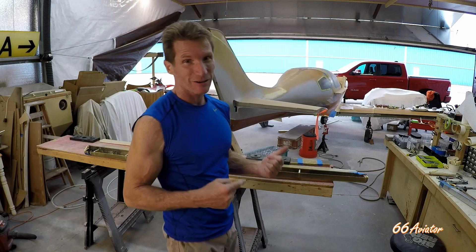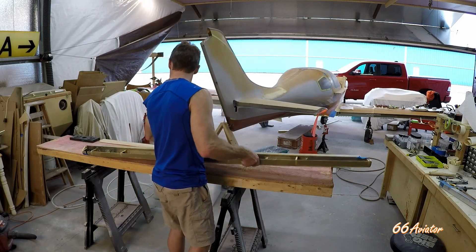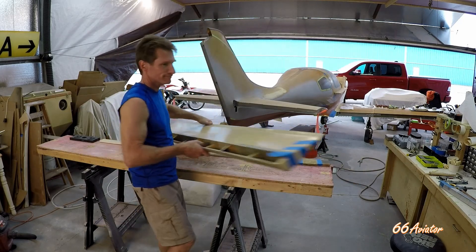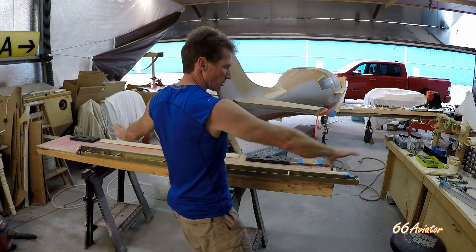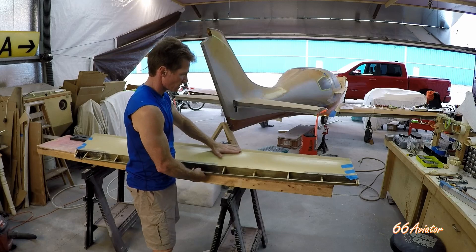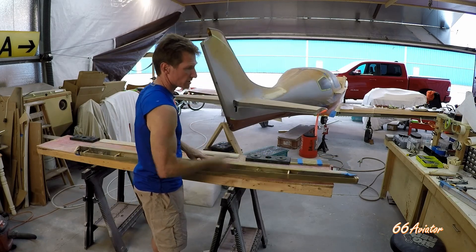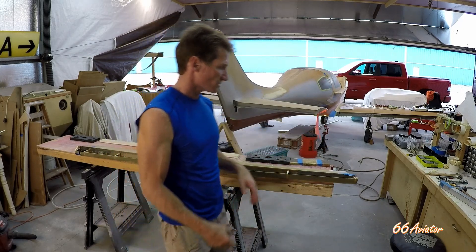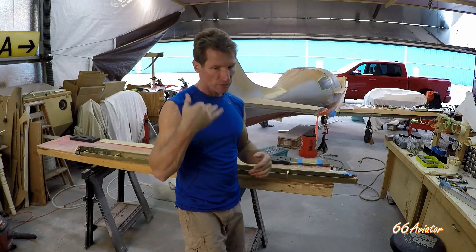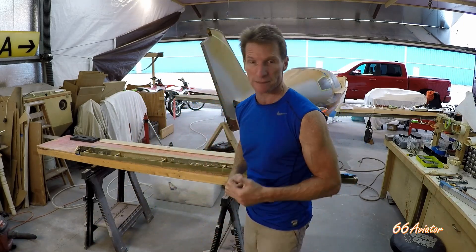That pretty much wraps up the flap build on this Lancer. As you can see, I just closed this end out with some foam, same on the other end — so top and bottom are all glued together and bonded. It's got some finish work on the back edge, a little bit of smoothing on the front edge on the curl, and some filling on the foam at the ends — body work to get it smooth, get the primer, so the paint will lay on nice. That's pretty much it for the flaps. I'm happy — now I'm getting somewhere.